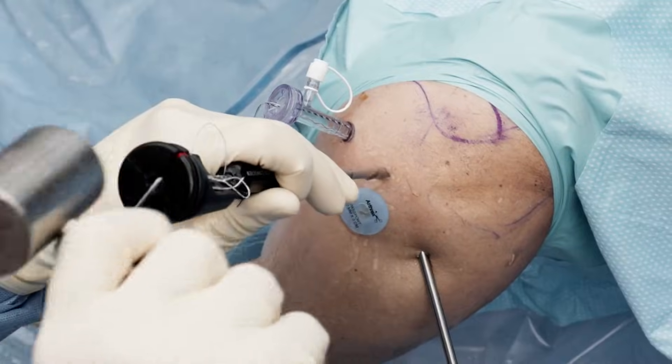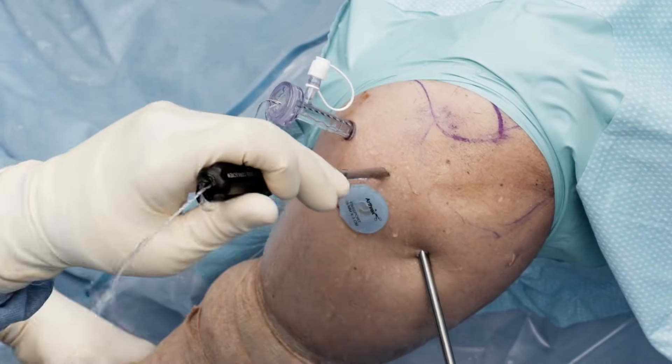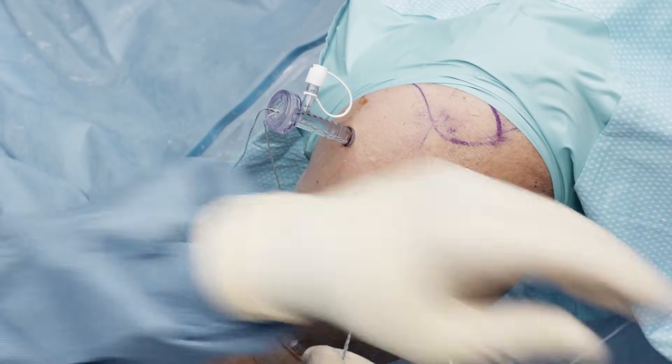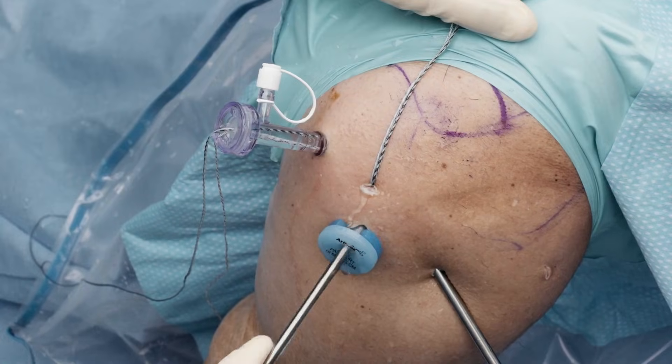Now we're localizing our posterior anchor placement. I want to be right off the edge, similar to my other anchor. I'll check the anchor again and make sure I can lift the arm up — and I can. So we've placed our anchor.